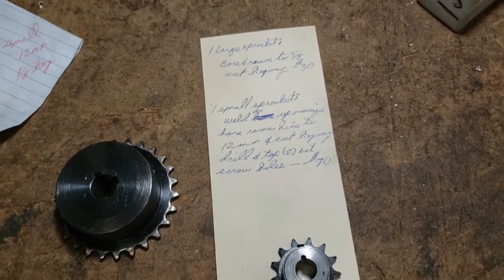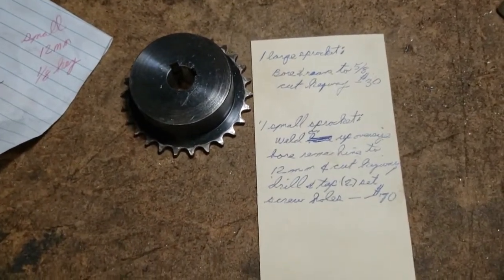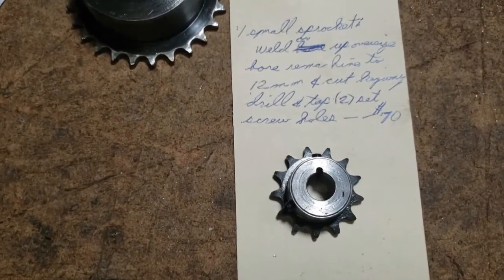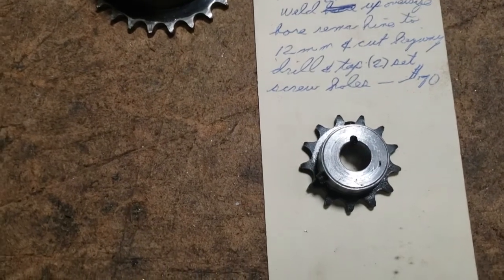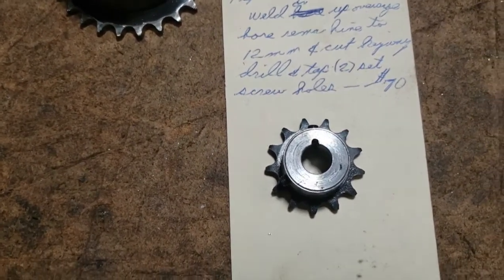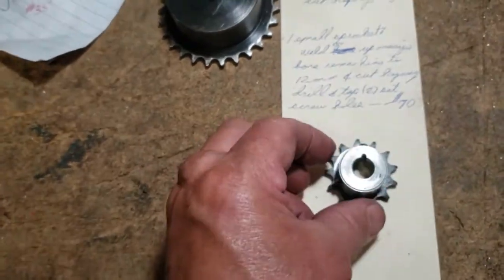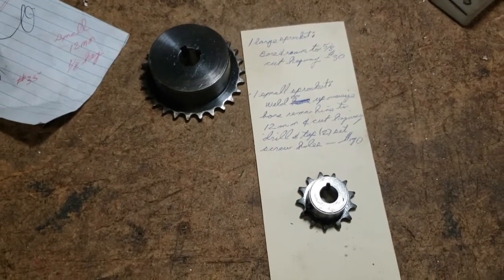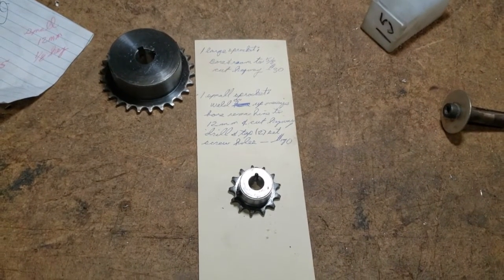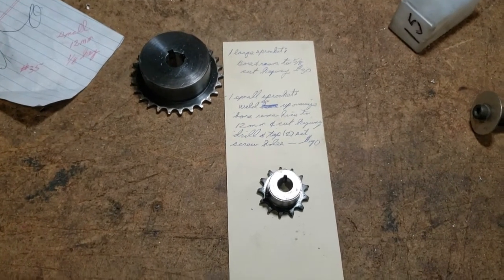I wrote a description of what I did: large sprocket — bore and ream the 5/8, cut keyway — I'm going to charge 30 bucks, it took about a half hour. This smaller one was a little more involved: welded up the oversized hole, remachined to 12 millimeter, cut keyway, drilled and tapped two set screw holes — $70, and it's kind of cheap for that. But you know, sometimes on these little jobs you've just got to keep the price down and be reasonable, and bigger jobs come your way. Thanks for watching — subscribe to my channel, I've got a lot of videos I want to make on machine shop practices and processes.